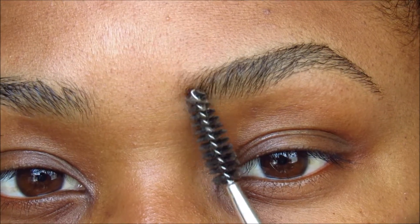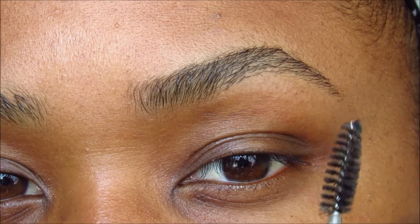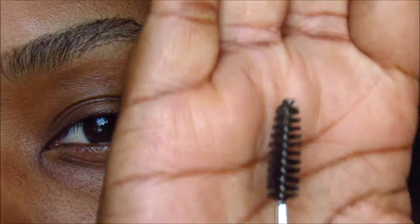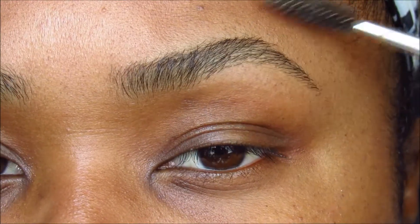Just for a warning — my eyebrows: I did clean them up, but eyebrows are not going to be twin sisters, they are going to be cousins. But of course you do your best to get them to look as close alike as you can.